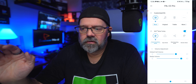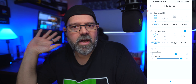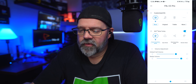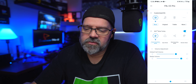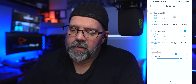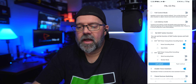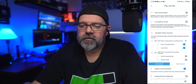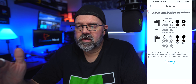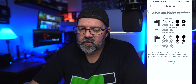Here's the noise tuning section: you have noise cancelling mode, open mode — where you can hear yourself talking clearly, very handy if you're talking to someone and don't want to remove your earbuds — wind cancelling mode, and monitor mode.